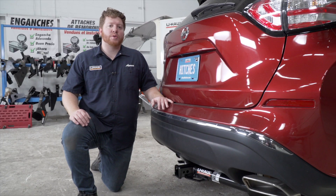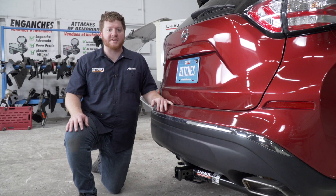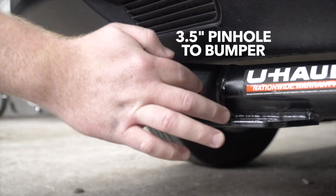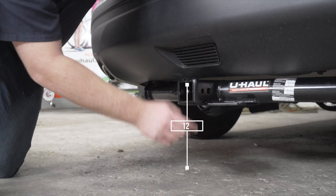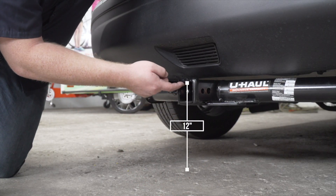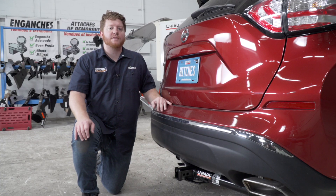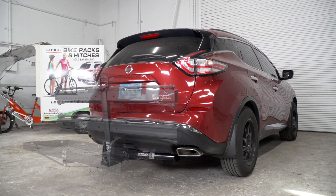With our hitch installed, we pulled our vehicle down onto level ground to show you some important measurements for your hitch accessories. This is a two inch receiver. From the pinhole to the edge of the bumper is three and a half inches, and from the ground to the top of the inside of the receiver is 12 inches. This will help you determine the length, rise, and drop for your hitch accessories such as a bike rack and cargo carrier.